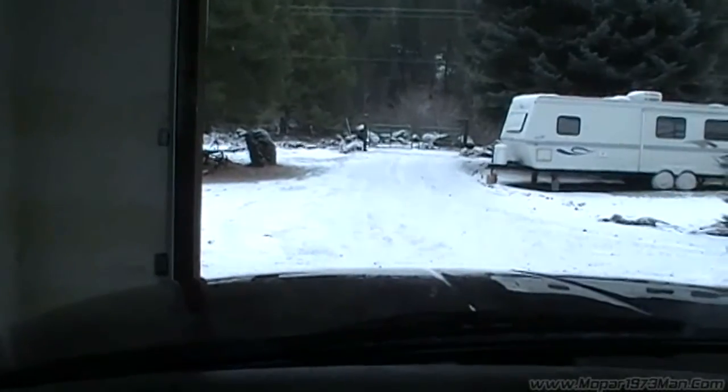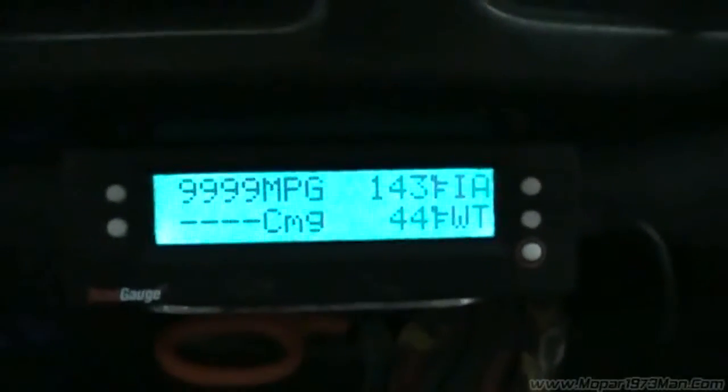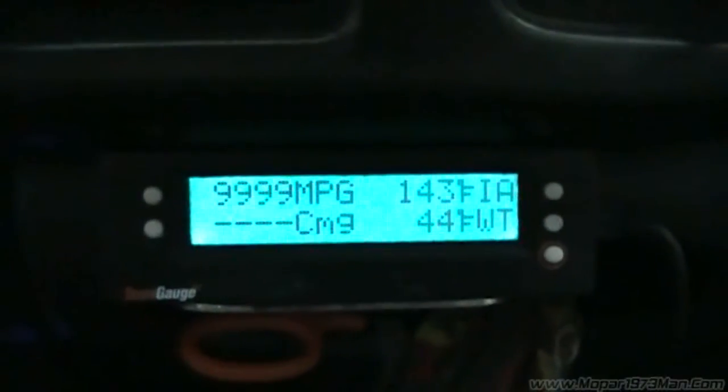This is an unheated shop, just sitting out here, cold. Now you can see it's 44 on the block, so it started relatively easy, but got the glow engaged. There's no need for any kind of grid heat or anything.